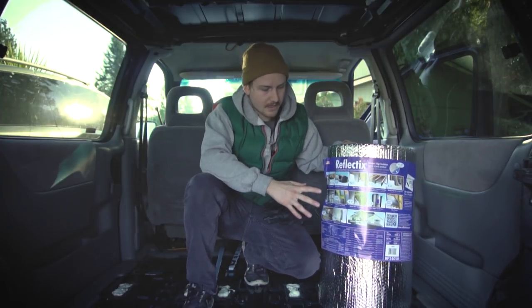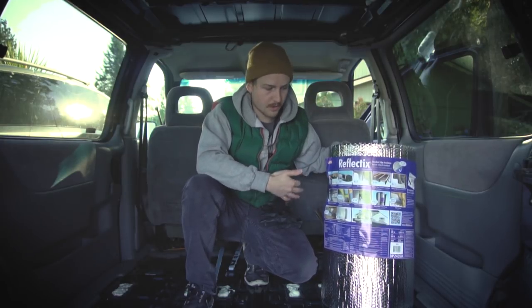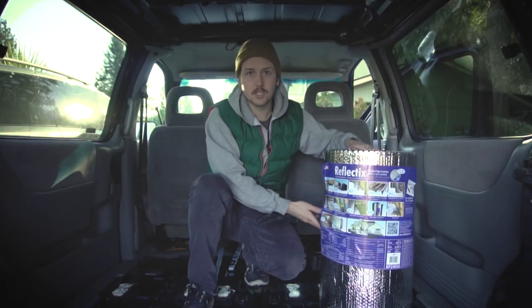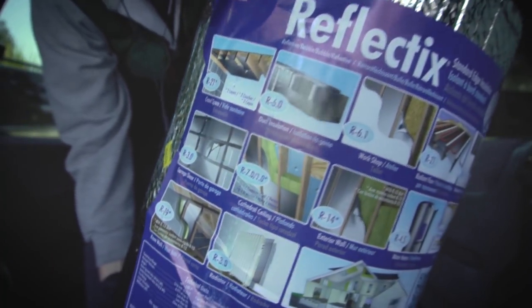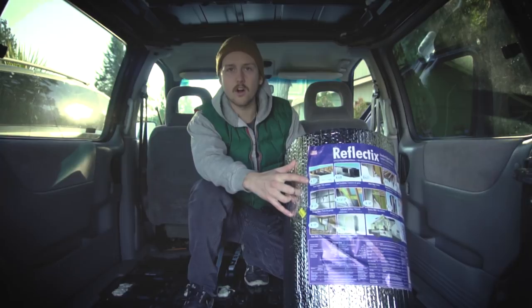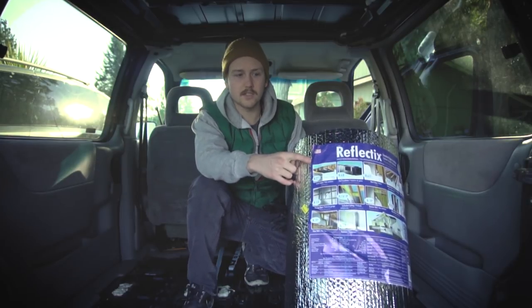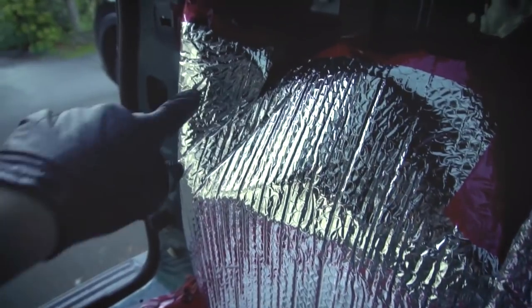All the information you really need is on the label here, but if you don't have somebody to walk you through it, you're not going to understand what any of this means just from the pictures — so let's walk through it. This first diagram is showing a two-layered reflectix insulation barrier in what looks like the rafters of a ceiling, and it's showing R21. So that's two layers of reflectix, and you're actually having a large air gap in between the layers of the reflectix material.